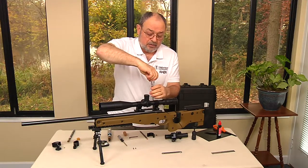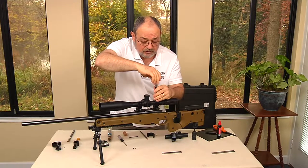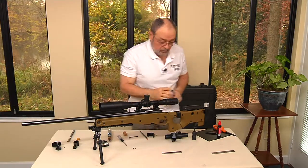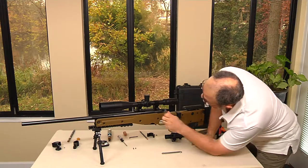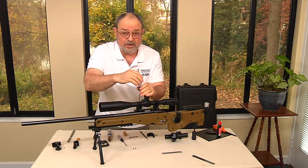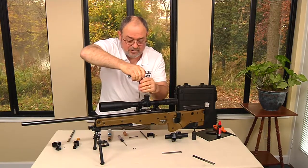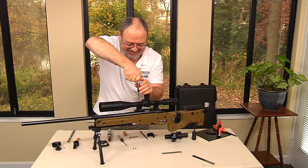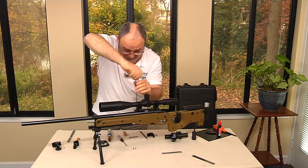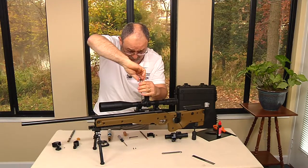So I tighten four turns each time, going crossways. You can quickly check that you're still in the same position. Sometimes it could move, so it doesn't hurt to check. As I'm sure you know, if you take care of these little details the first time, you don't have to do them again because you did it right the first time. Some mounting rings will only have two screws on each side instead of three, but the principle is the same.